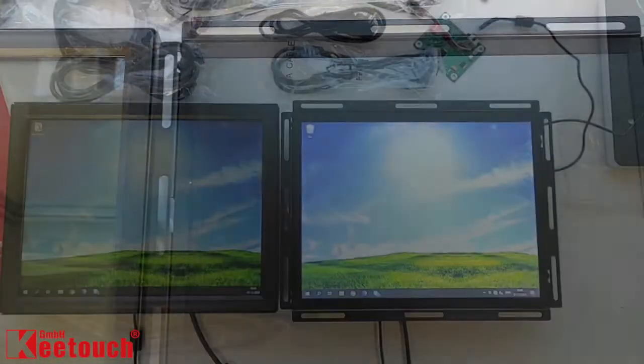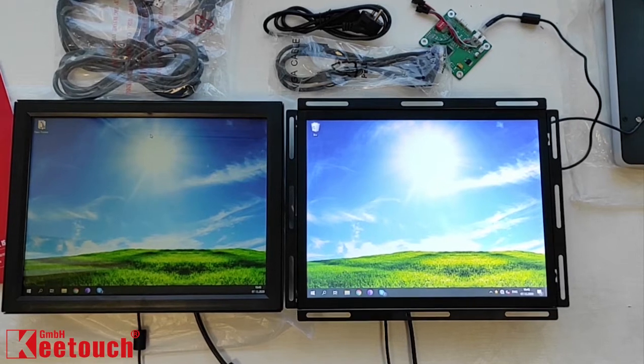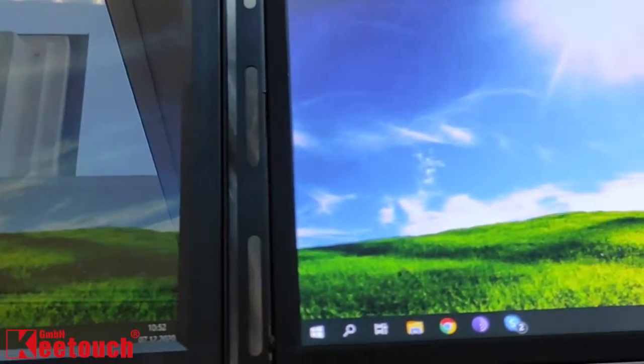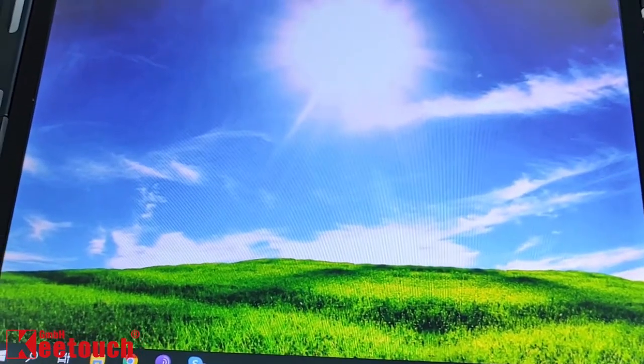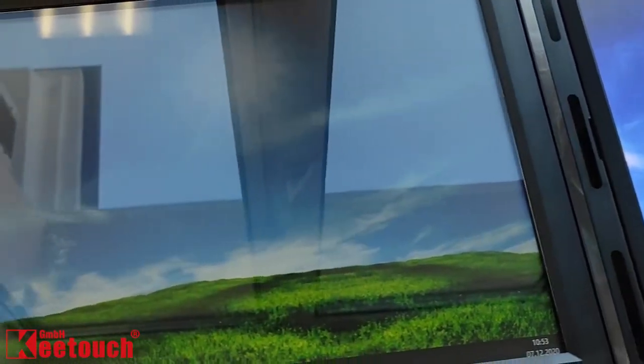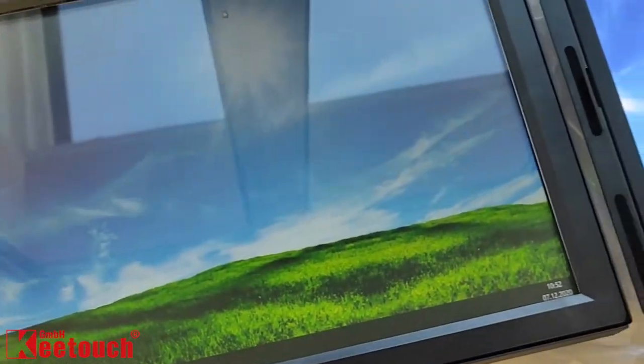Now let's turn the monitors on. The visibility of the ordinary monitor is poor in sunlight — the picture is bleak and you cannot really see the image. The hybrid monitor, on the contrary, is perfectly readable and has a clear and bright image.